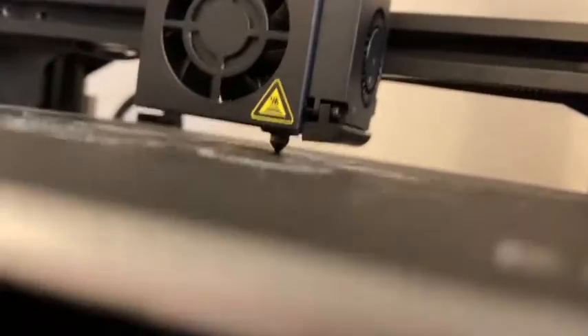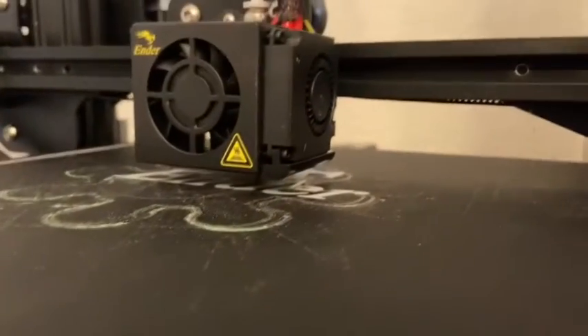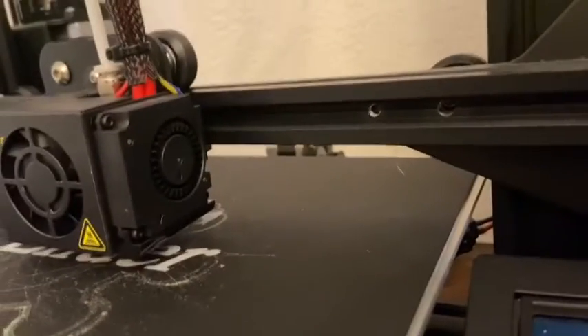You want your nozzle to be a tiny bit away from the ground. So you want to take a really thin piece of paper and stick it under. If you can stick it under, then that's correct. And there are screws down there to make it go up and down to adjust the height. That's basically it for the calibrating part.